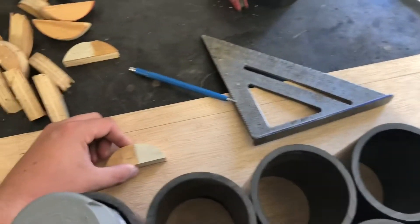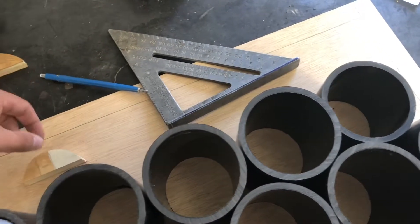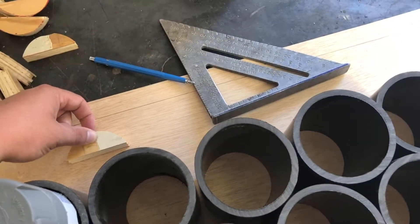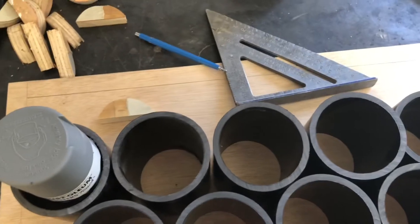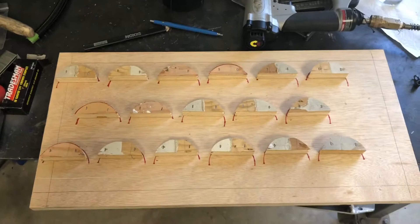I'm gonna nail those to this plywood and then we're gonna screw the pipe in here. Should be pretty easy. I got all my little half-circle guys stapled on.